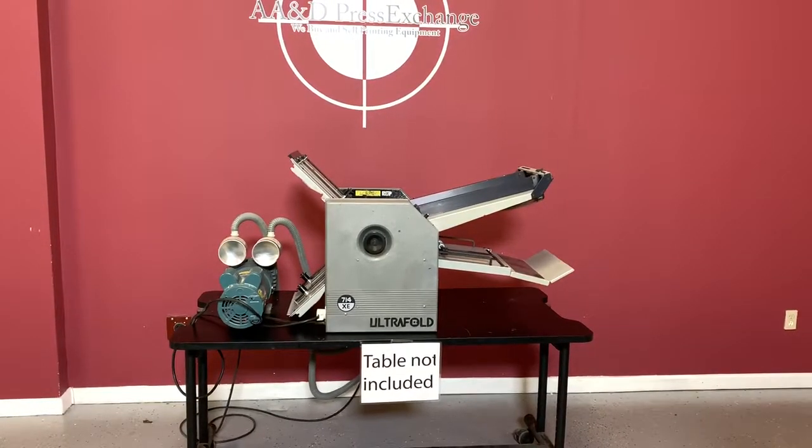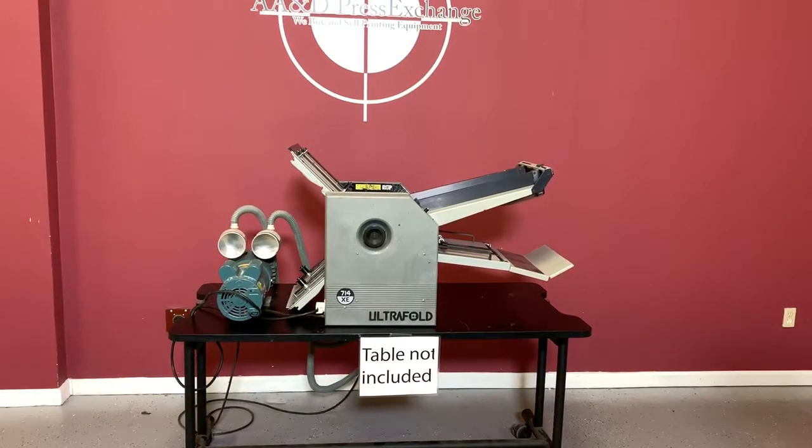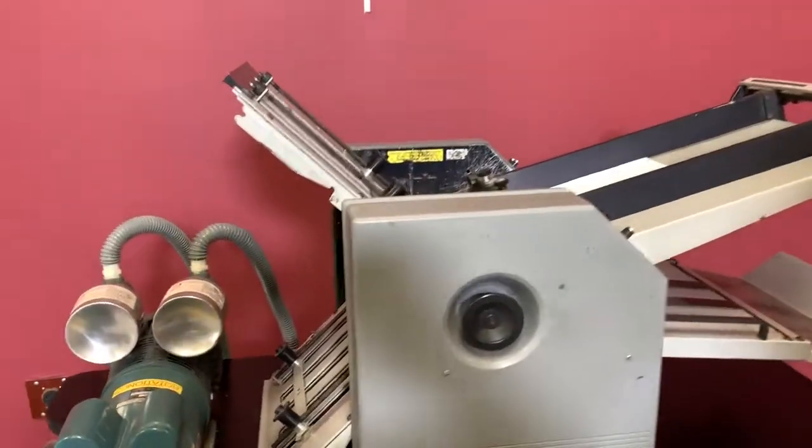Up for auction is the BOM Ultrafold 714XE air vacuum fed folder. It's gone through minimal inspection, but we are going to show you that it is operating.